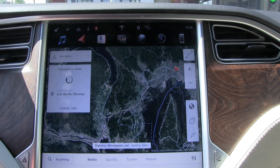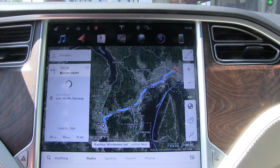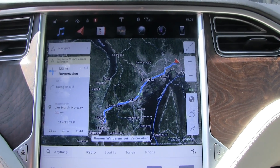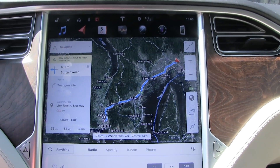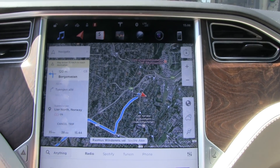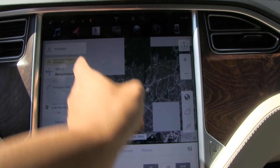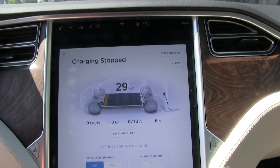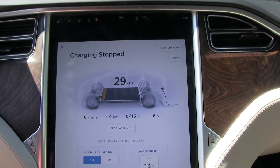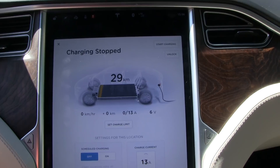The closest supercharger is infested by locals. It's 36 kilometers from here. Then someone cuts in front of us — 35 kilometers to the supercharger and we only have 29 kilometers of range. So something's wrong here. Let's try CHAdeMO mode then.